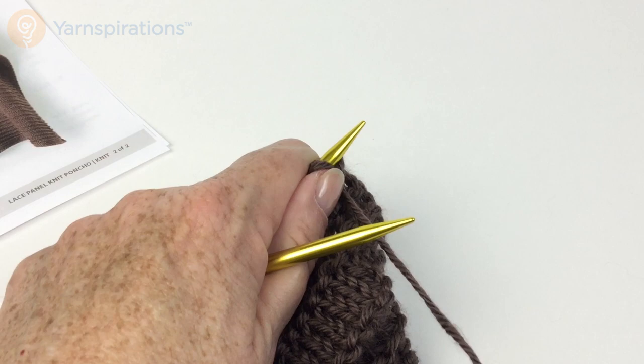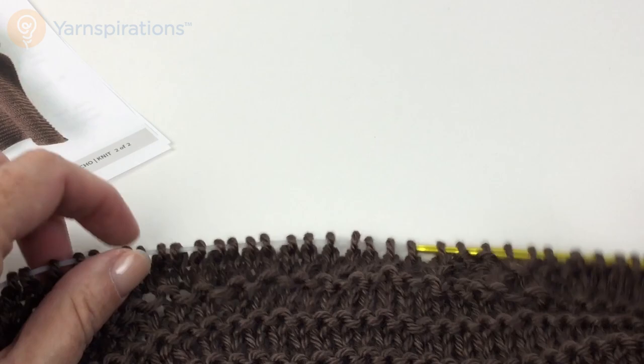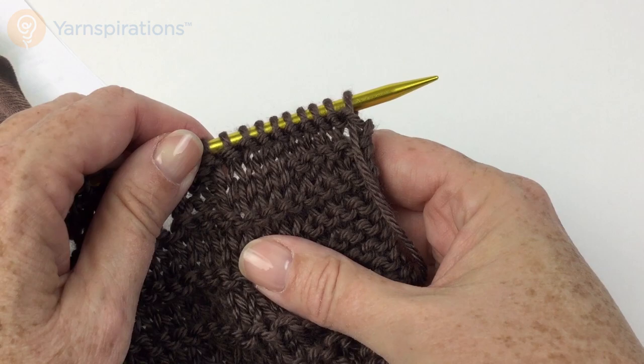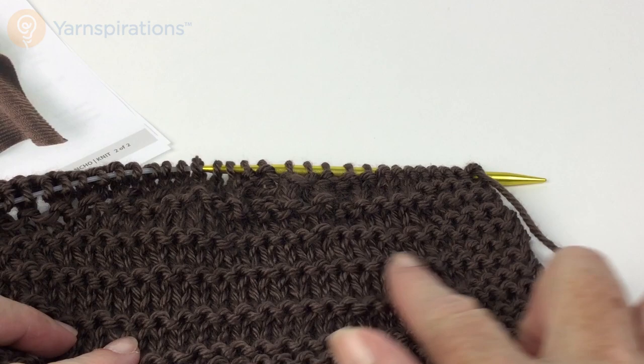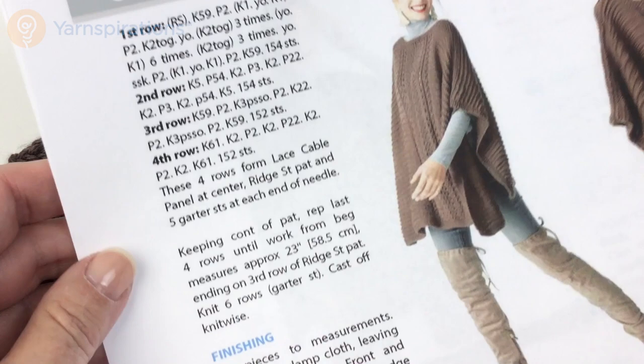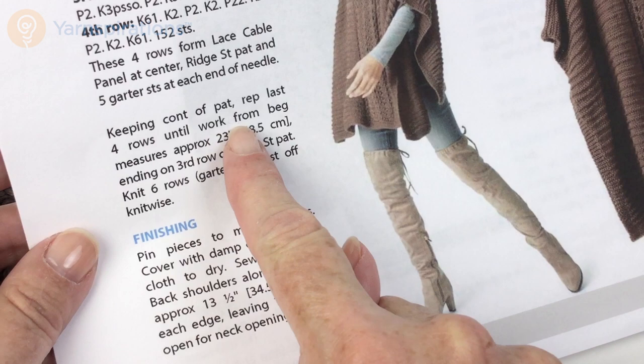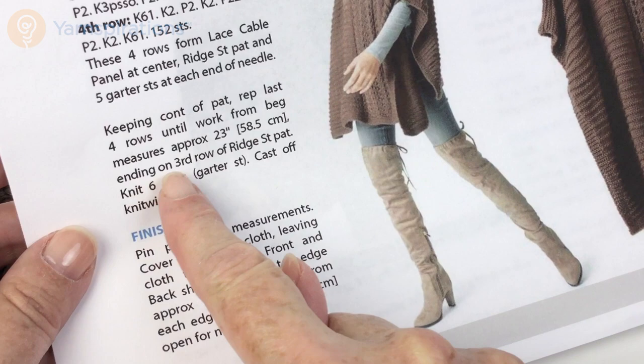Let's take a look at the right side of the work. What you can see happening is the lace pattern is starting to build up in the center, but your ridge pattern is building up on either side. In your case it will be much wider — you'll have this kind of stitching on either side of the lace panel, and the lace panel will start at the garter stitch border. All you need to do is repeat those four rows, and the more repeats you have in there, the more intuitive it becomes.